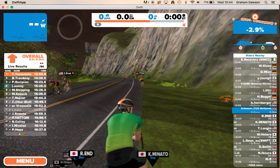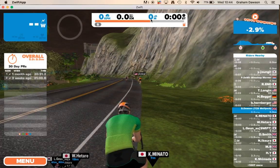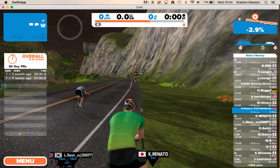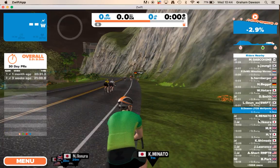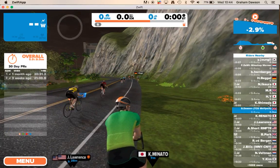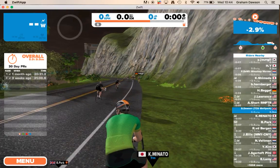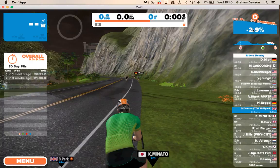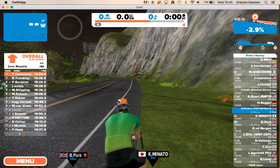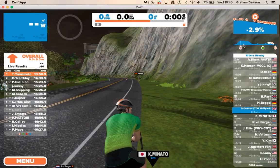Your speed, distance, and how many meters you've climbed will all display, and you'll start clocking up the miles. Over here you've got people riding past you — anyone above you is in front of you, anyone below you is behind you. You've got your gradient shown up here and a course profile preview, and down here you've got the full course profile so you can always see what's coming up ahead.